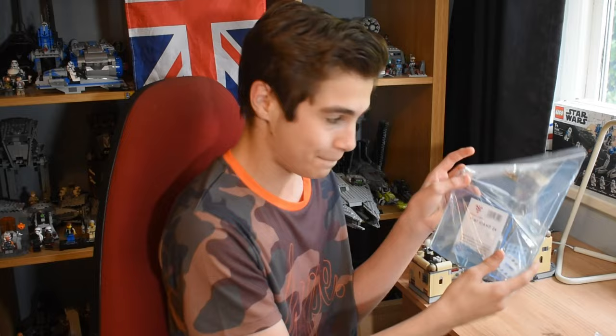I've just opened the package up, and iDisplays have sent me three display stands. Here we have an 8cm angle display stand, a 12cm angle display stand, and the biggest one here, a flat 24cm stand. I'm going to try all of these out, but first let's put them together.